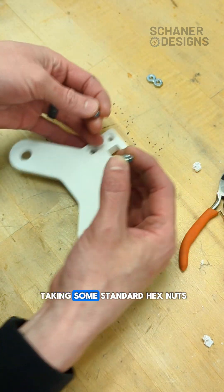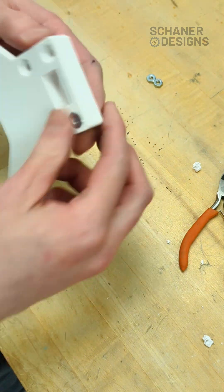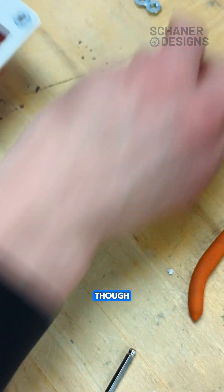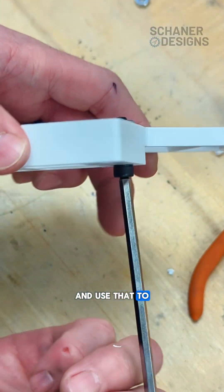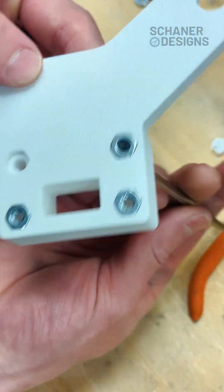I'm just taking some standard hex nuts and those press right in. If you're having a hard time getting them lined up, a really easy trick is to run your bolt through and use that to get it started — that pulls the nut right into place.